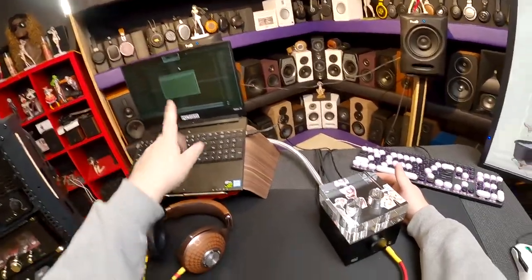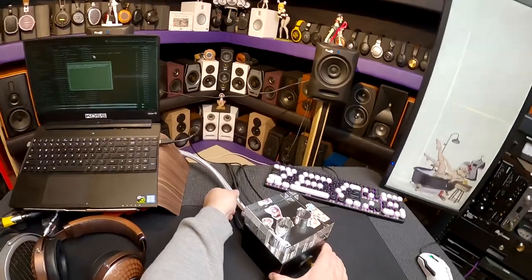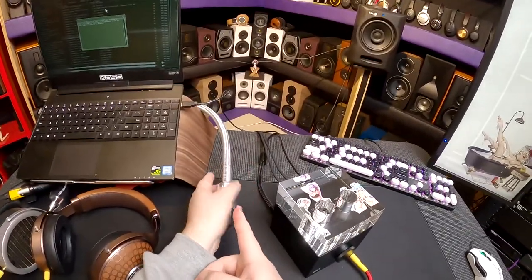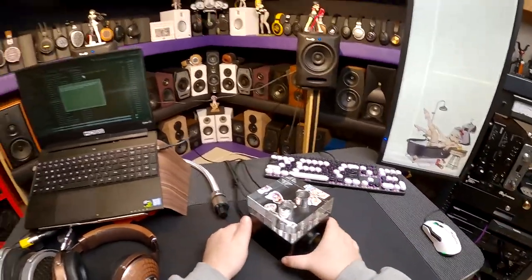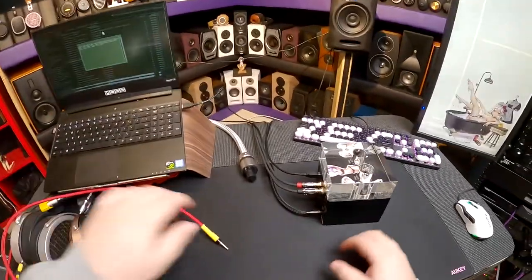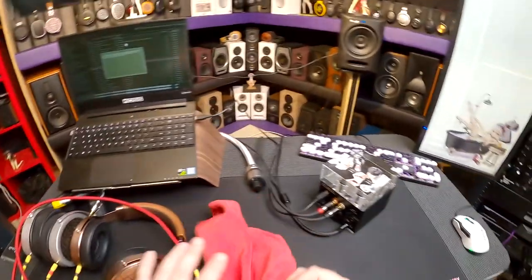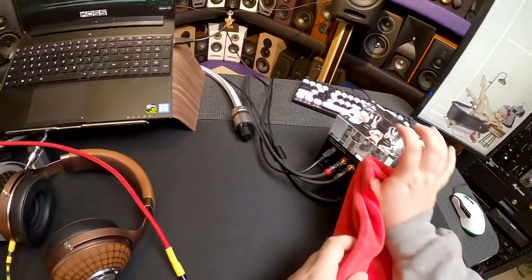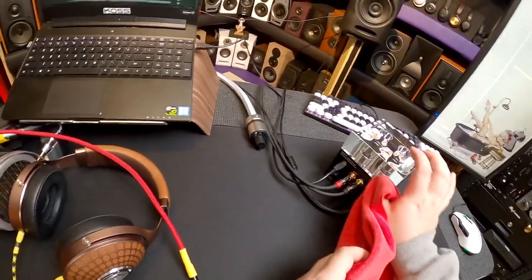I'm going to depower it and turn this around to look at the back. Don't buy this power cord — it's inconvenient, it just looks really cool. I'll unplug the headphones as well. This would be a lot easier if I took the glass off, but I don't feel like it. The glass is the whole aesthetic — it's literally just a style choice, but it makes it feel special.